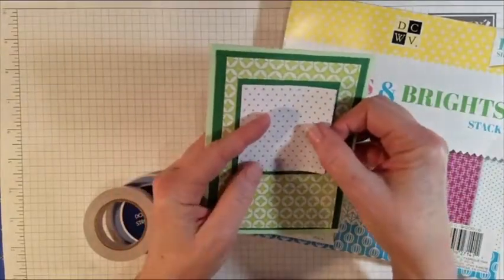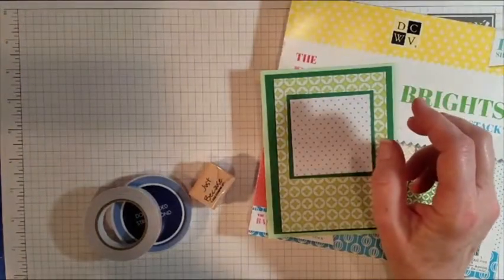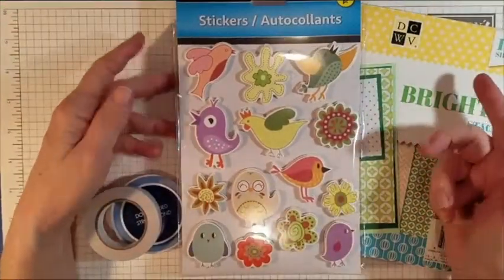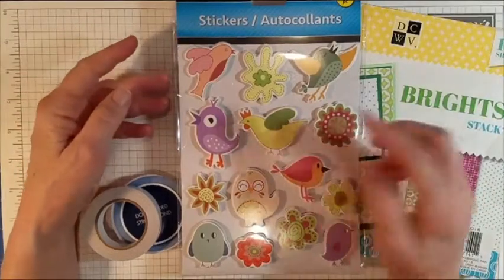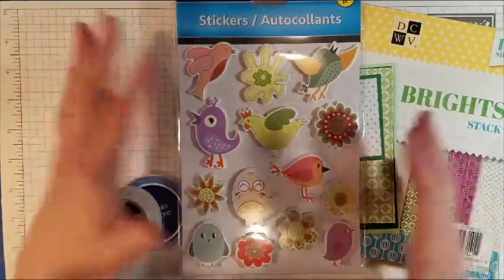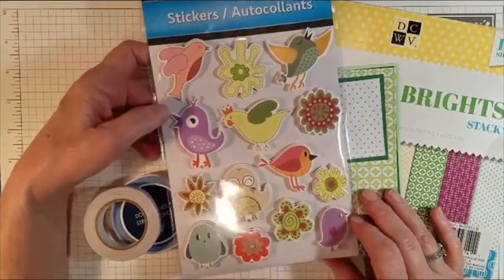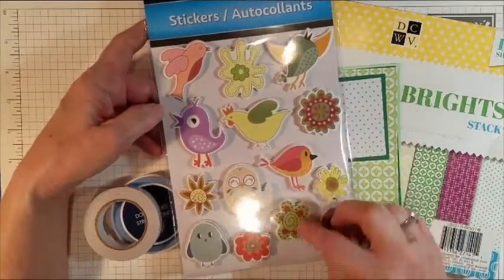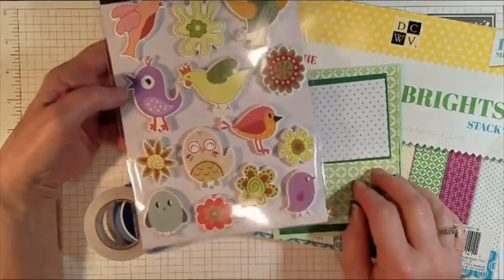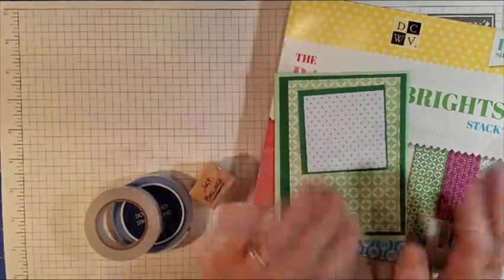On top of all the layers I'm going to put a cute little sticker. I was inspired by the stickers I found at Dollar Tree — here's the little set I really loved. This hen caught my eye, and I love these neat little flowers. I already made one card using one flower, and I think I'll use this flower for this card. That's another thing that inspired me to go green, along with the springtime.